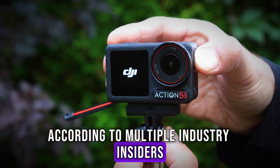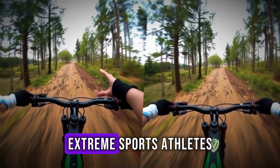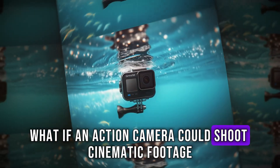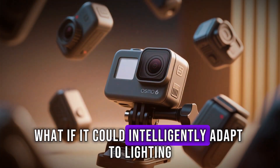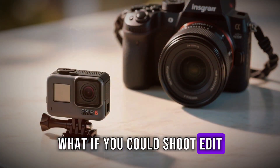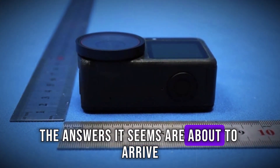According to multiple industry insiders, DJI has been quietly developing this device for over two years, listening closely to feedback from filmmakers, extreme sports athletes, travel vloggers, and content creators. They've been asking the big questions: What if an action camera could shoot cinematic footage without the bulk of a full-sized rig? What if it could intelligently adapt to lighting, motion, and subject without complicated manual settings? What if you could shoot, edit, and share all on the fly with a tool that fits in the palm of your hand? The answers, it seems, are about to arrive.